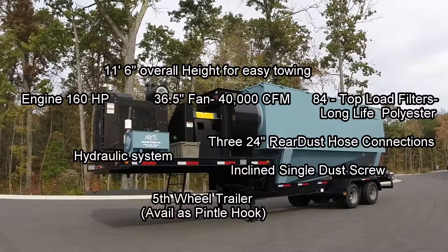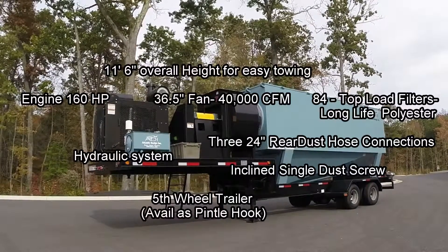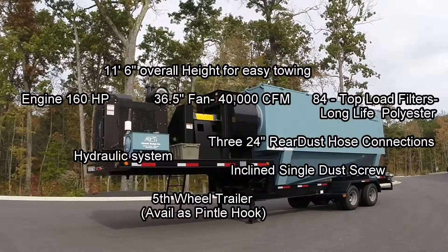A powerful hydraulic system drives a single inclined dust auger, and there are three 24 inch inlets on the back which can be changed to accept any size ducting with the available adapters.